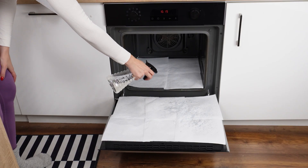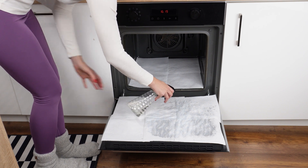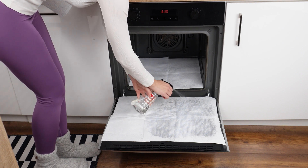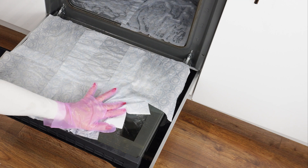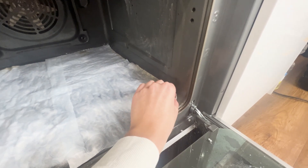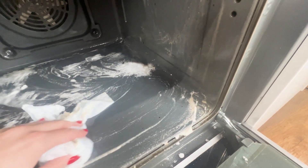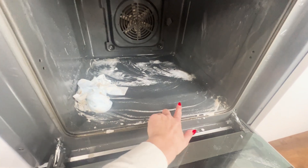The baking soda and vinegar will react under the towels and start removing burnt food. Leave it all for 15 minutes. After that time, simply remove the towels and wipe the oven with them. All the dirt will stick to their surface and you won't have to scrub — it can even handle tough stains.